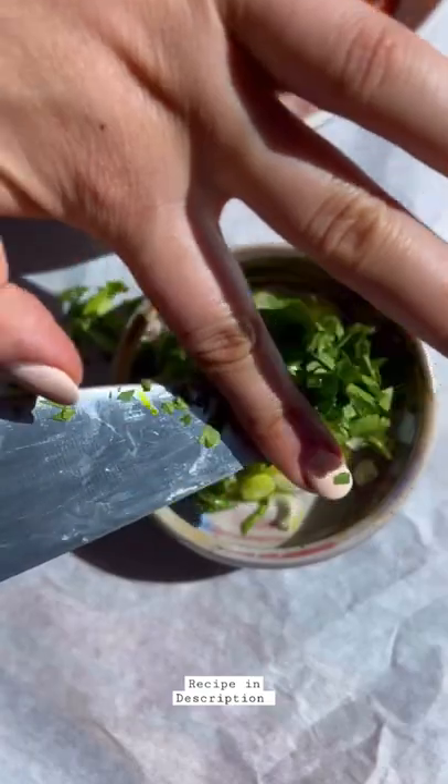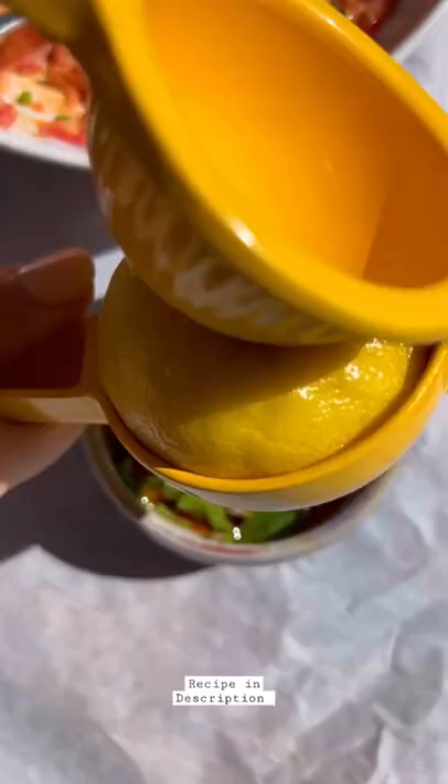Then we're going to fry some shallots for the most delicious crispy topping. Then we're going to mix everything for the orange soy sauce — details are going to be in the caption.